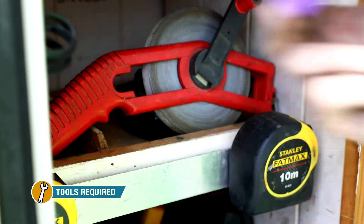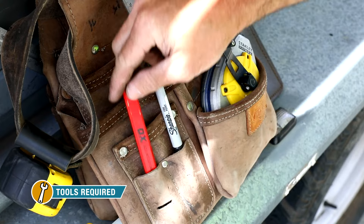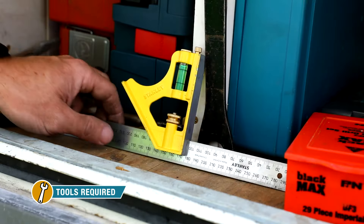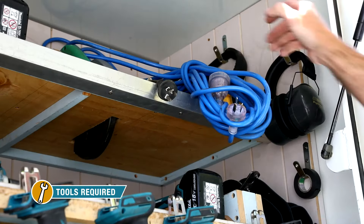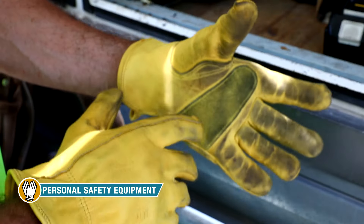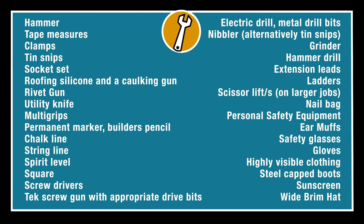Tools required: Hammer, tape measures, clamps, tin snips, socket set, roofing silicon and caulking gun, rivet gun, utility knife, multi grips, permanent marker and builder's pencil, chalk line, string line, spirit level, square, screwdrivers, tech screw gun with appropriate drive bits, electric drill, metal drill bits, nibbler, or alternatively tin snips, grinder, hammer drill, extension leads, ladders, scissor lifts on larger jobs, nail bag. On screen is a list of all the tools required and personal safety equipment that can be used for reference.